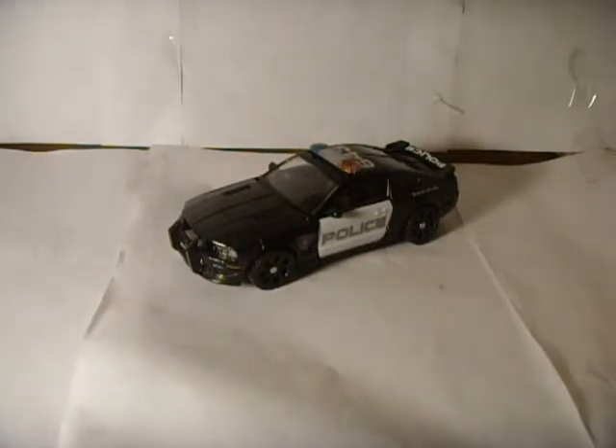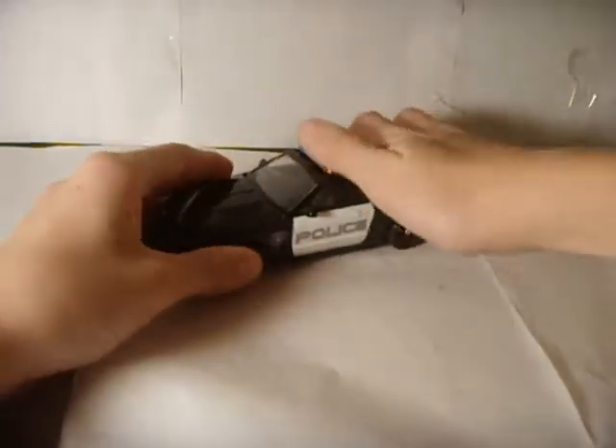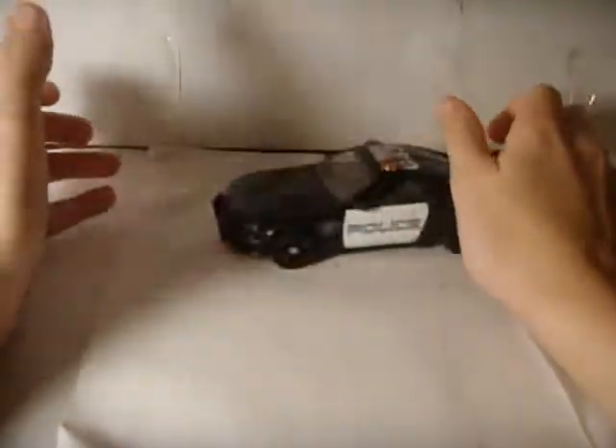Transformers the movie Barricade — Deluxe Barricade. Just murdered Bumblebee! Barricade...